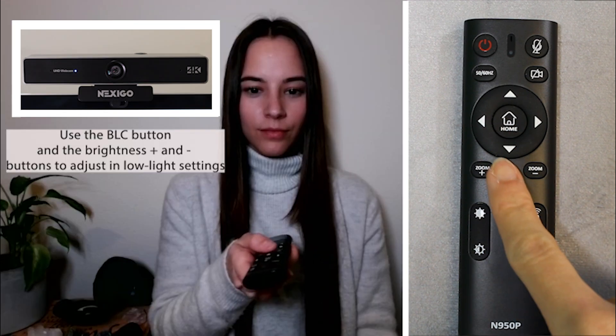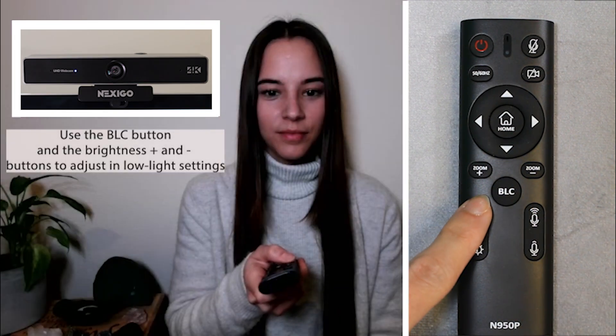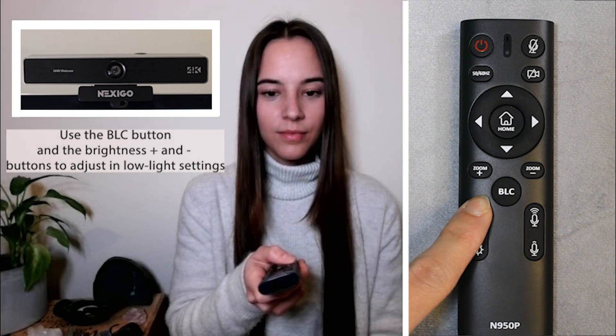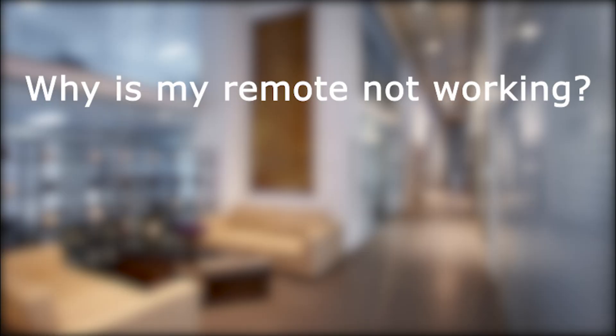The BLC, or backlight compensation button, can be used for brightening both video or photo when you're in low light environments. Additionally, the brightness plus and minus buttons can be used to manually adjust the brightness.